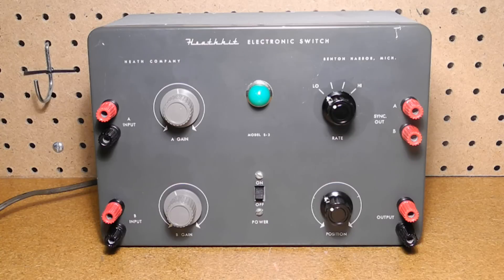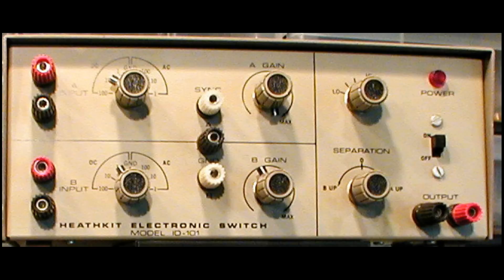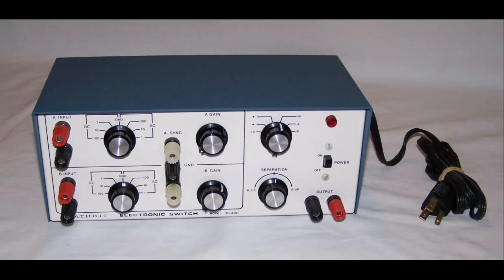My 1959 Heathkit catalog lists the S3 at a price of $21.95. It was followed by the ID-22, sold from 1964 to 1970, which used an identical circuit to the S3 but had different styling as far as color and knobs. The ID-101, offered from 1971 to 1976, was an entirely new solid-state circuit design with different controls, styled to match then-current Heathkit test equipment, and offered a 5 MHz bandwidth and the ability to run in a bypass mode. The final model, the ID-4101, on the market from 1977 to 1981, was similar if not identical to the ID-101 but again changed the style of case and knobs.